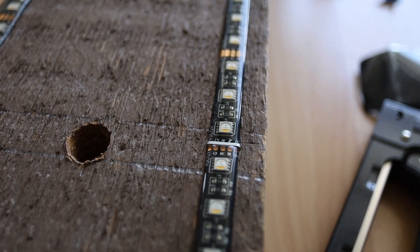We bought some LED tape, specifically BTF Lighting RGBW. We used about a roll and a half of that. I'll link all of these in the description.